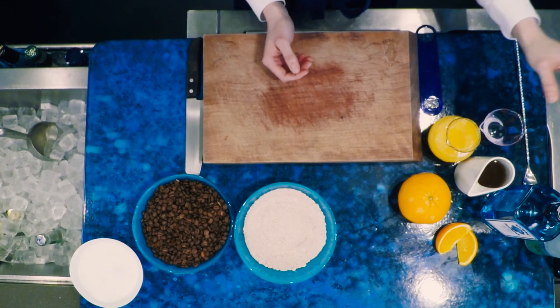Today I'm going to show you how to make the Queen Bee. The Queen Bee is a gin and tonic twist, and what's in it is some orange juice and some honey syrup.